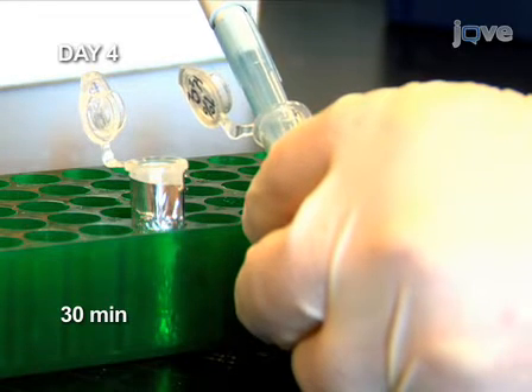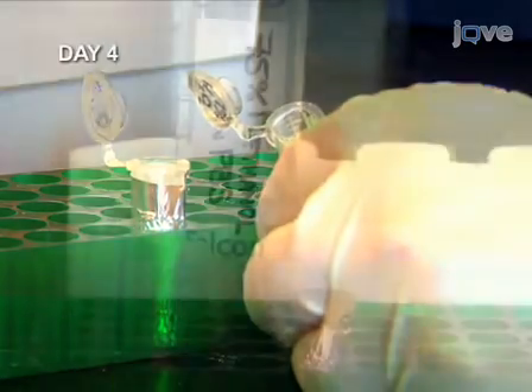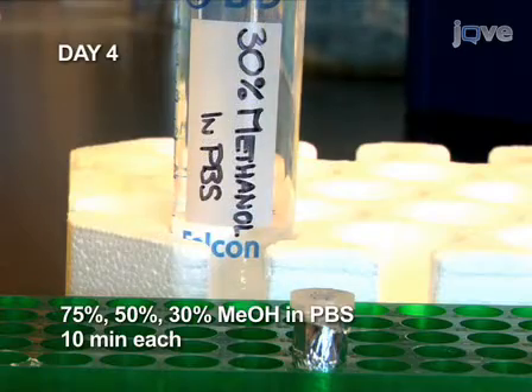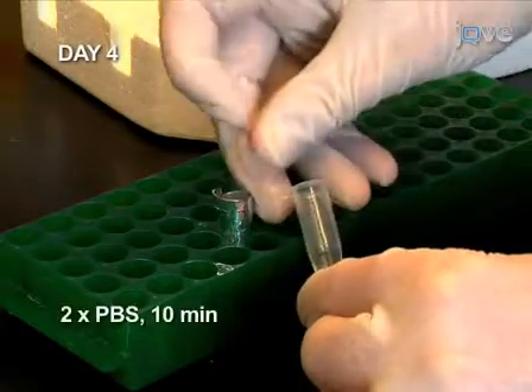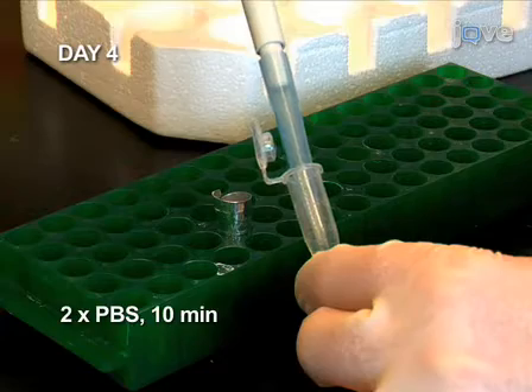Otherwise, residual peroxidase may interfere with the detection of the digoxygenin probe. Transfer the embryos through a series of washes of decreasing methanol concentration, ending with two 10-minute PBS buffer washes. This ensures that all of the methanol is removed.